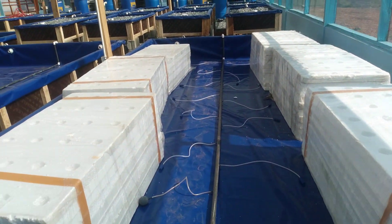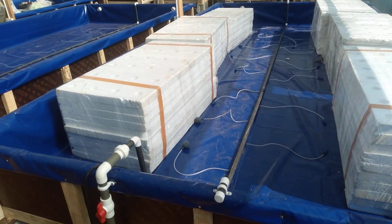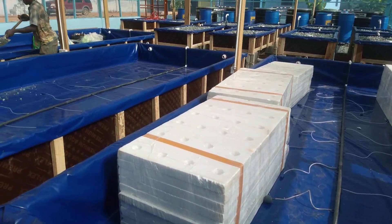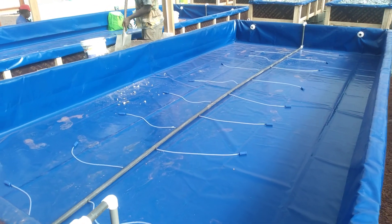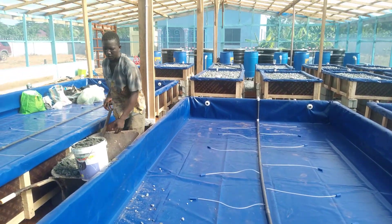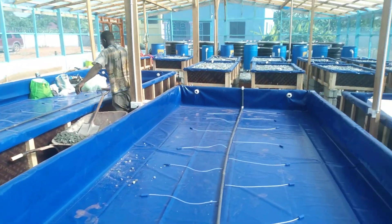From this direction, this is what you see. Those styrofoams are yet to be set in the deep water once we start filling water into the system. This is how the place is looking.